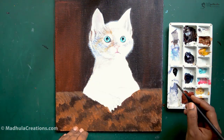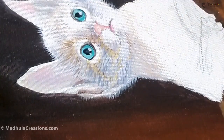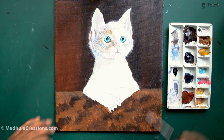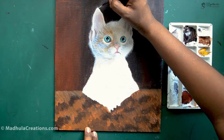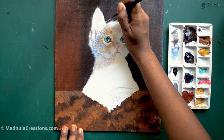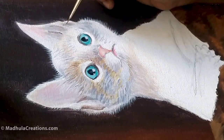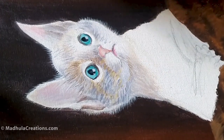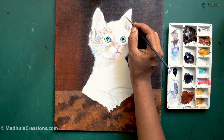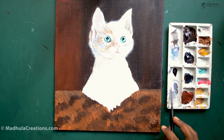For shorter fur, you could use a triple zero or double zero round brush, or you could also use a rigger brush. For longer fur, you could use a rigger brush to paint it up. You don't have to paint each and every line for the fur — a couple of lines in the proper direction will do. A common mistake people make is painting the fur in whatever direction they have in their mind rather than the correct direction.